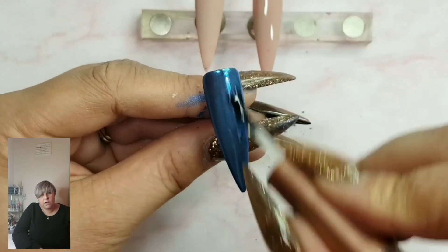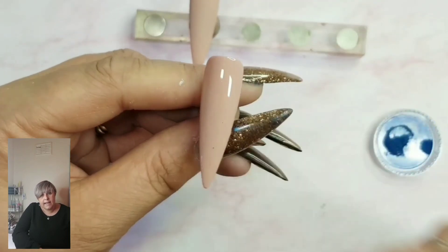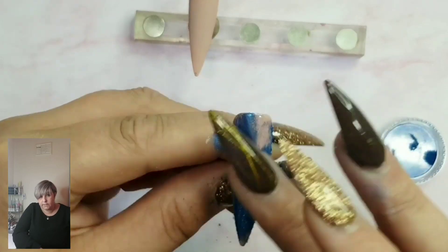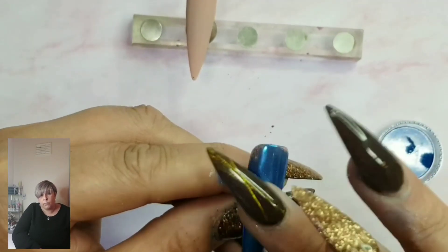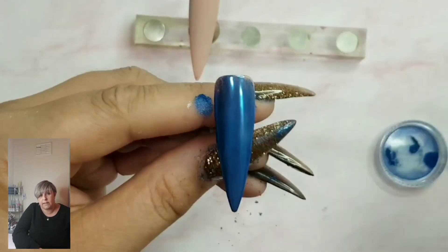Moving on to our second nail while that's curing in the lamp. We're going to fully chrome this nail, but we're not going to top coat it — we don't want to top coat the whole design because we're going to paint in our smile line.